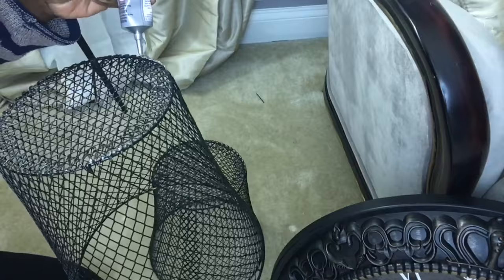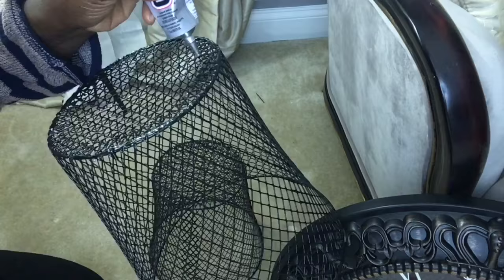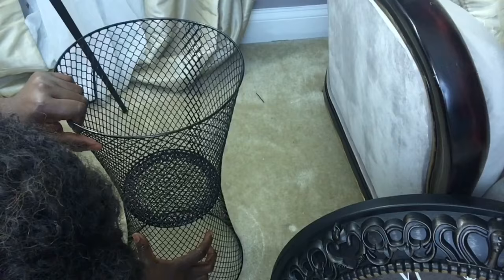The first thing you want to do is apply the glue to the bottom and the middle of the basket, then do the same exact thing to the second basket. Apply the glue and align both bottoms together. Make sure it's properly aligned, and you can apply additional glue to the inside just to make sure they properly adhere to each other. Leave it to dry.